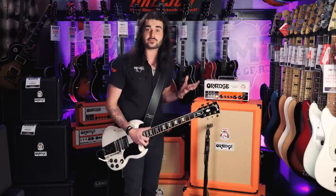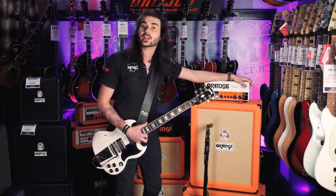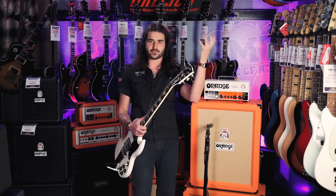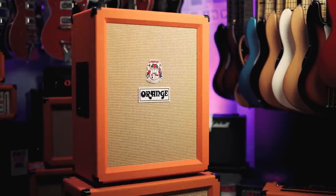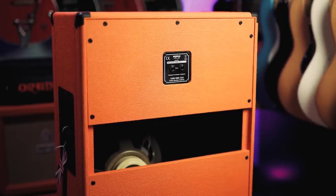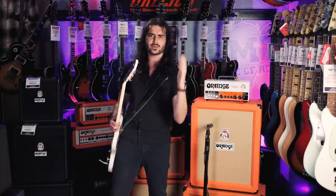So there we have it guys, a short little review and some sound bites on the brand new Rocker 15 Terror from the lovely people at Orange. 2018 is Orange's 50th anniversary — the year of our Lord and Saviour, Lord Cliff Cooper. Thank you so much for the amps over the years, and I'm excited to see what you have in the future. What else is new for 2018 is this chap here — this is a vertical 2x12. It orients vertically instead of horizontally. It's made from pine, which means it's super lightweight, and it features two Celestion Neo Creamback speakers. Everyone normally puts their Orange cabs upright anyway, so now you can buy one designed that way.